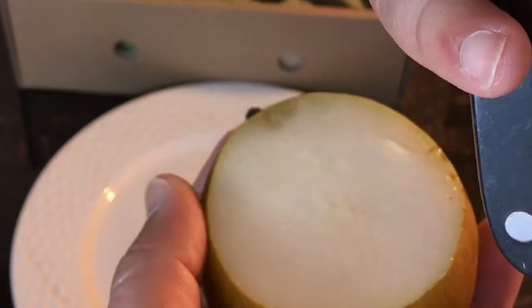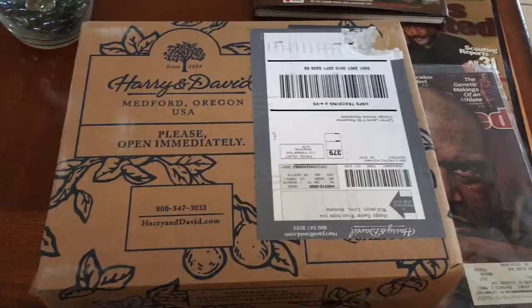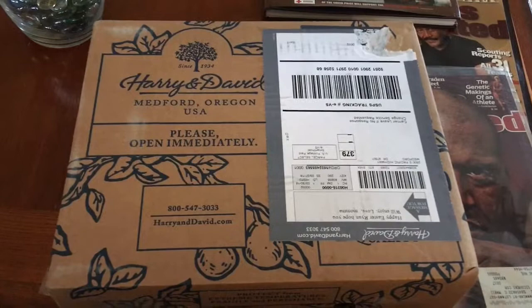Give me that juicy, that juicy pear, then give me your booty, I'm going in there. Ryan here for SillyReviews.com and what we are reviewing today are these delicious Royal Verano pears by Harry and David.